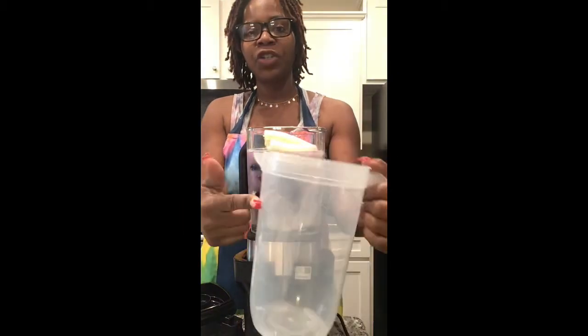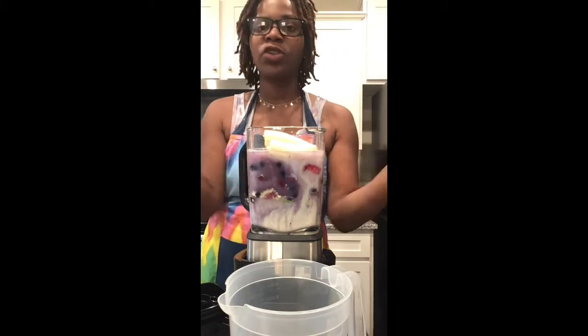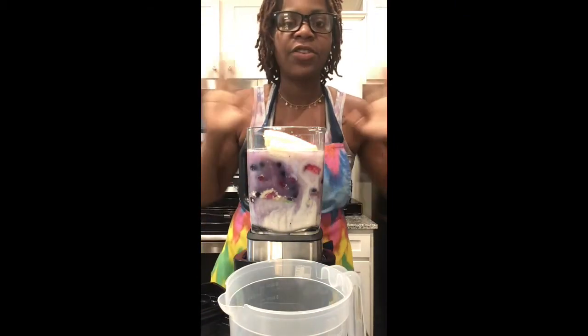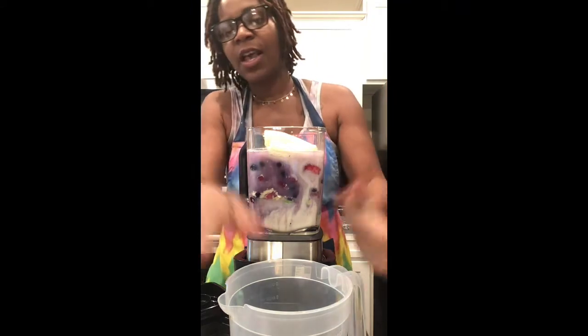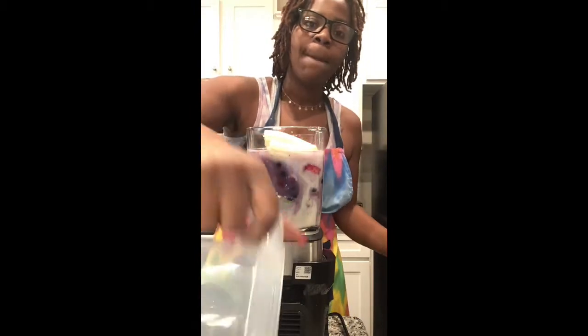Okay, I'm back. I usually use the pitcher because when I pour it out of the blender into the mason jars it gets too messy. So I'd rather pour it fully into the pitcher and then just pour as you go.